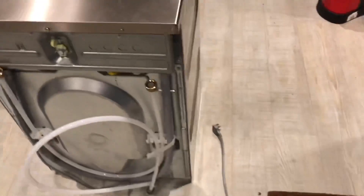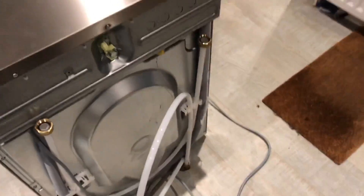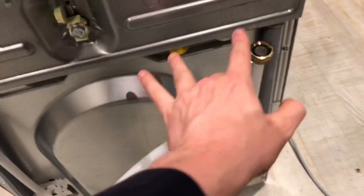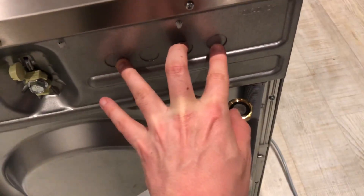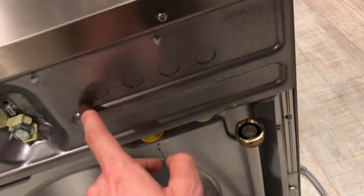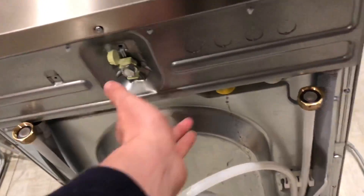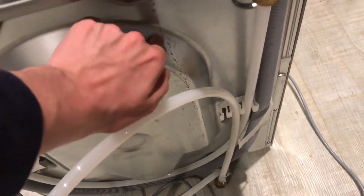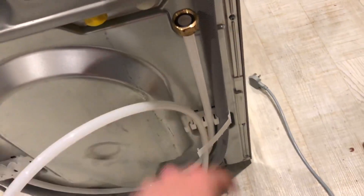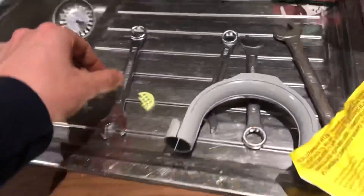Okay, so now having spun this machine around, you can see everything around the back. Blanking caps here - I'm not too sure what for, I'm going to have to guess external dosing for the professional machines, because I think they use the same cabinet and the same piece here for the commercial machines. This is just water staining from when I undid the blanking cap earlier. This is good.